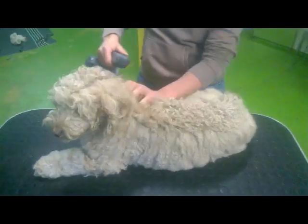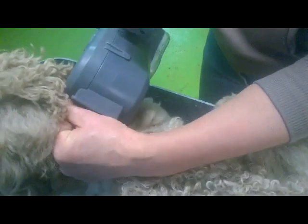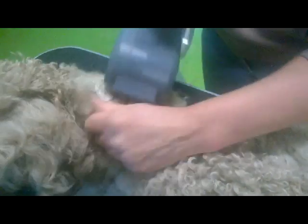For the last piece of this side, flip your dog on his belly and brush not exactly to the middle, but a little bit beyond.